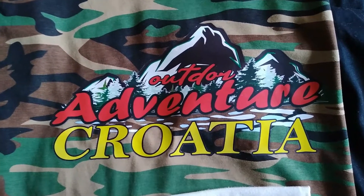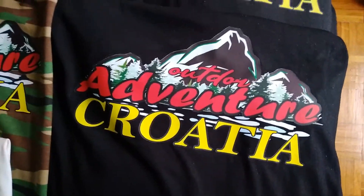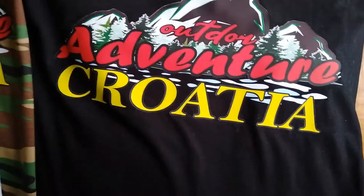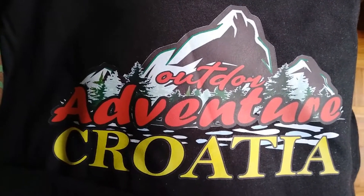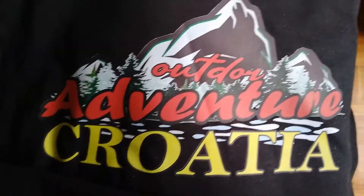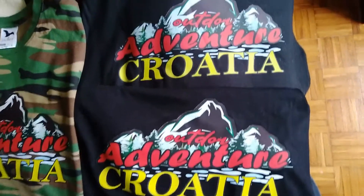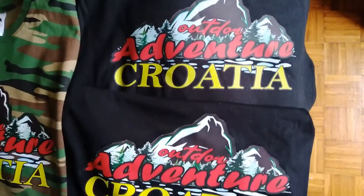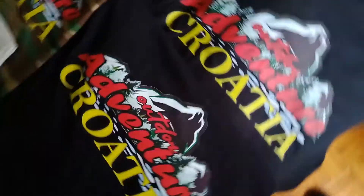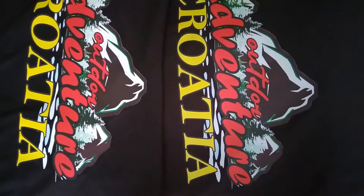I've also noticed that the colors are a bit more vibrant, which can also be seen on this black shirt example. This one is done with black powder, and this one is with ordinary white powder — which is pretty good also. But I think you can see that the inks are a bit more vibrant with the black powder, a bit more intensity in the black, maybe if we look at it from a different angle.